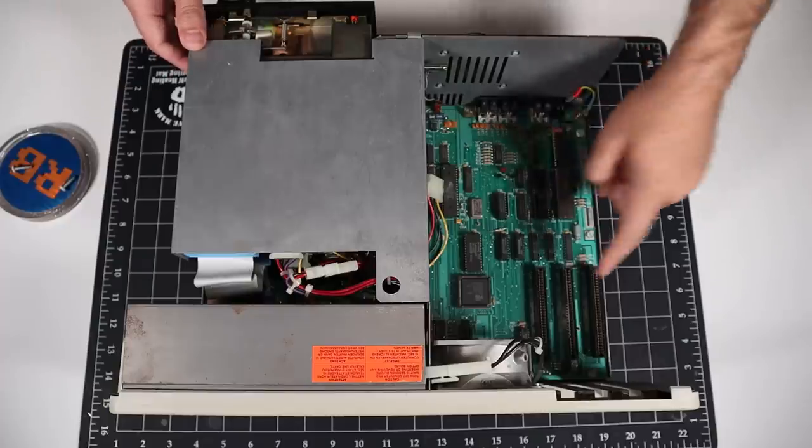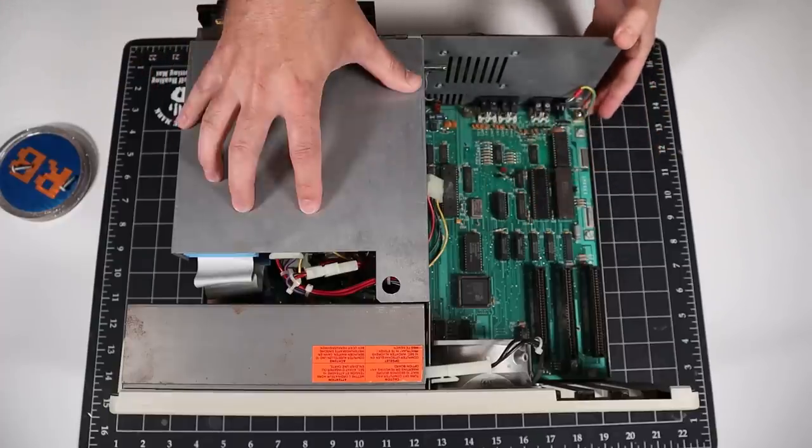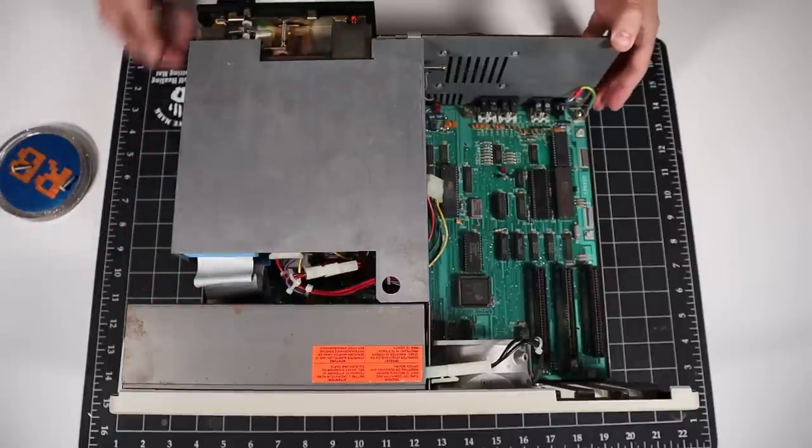To do that I'll need to remove the motherboard, which looks like it requires complete disassembly of the system. So let's get to it!